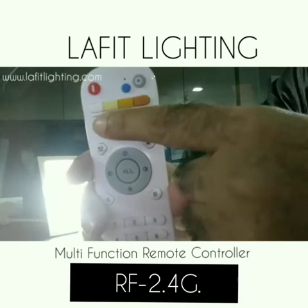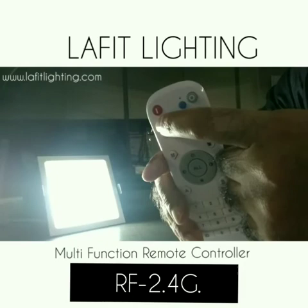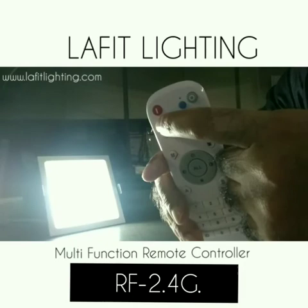Let me show you how it works. You can turn off the light, you can turn on the light. You see these buttons — you can change the color of the product as per your mood. This is warm white, and slowly and gradually you can change the color. From warm white you can see it's now pure white. Likewise, you can change the brightness of the product with the help of these buttons. That's how it works. Thank you.